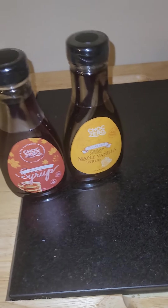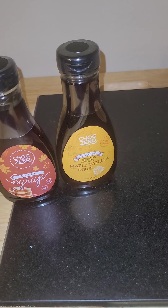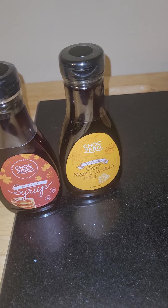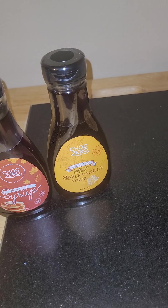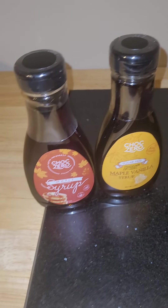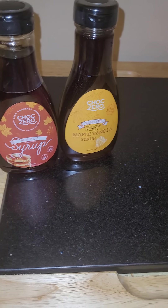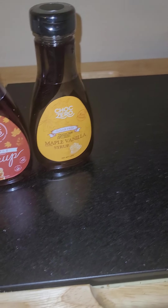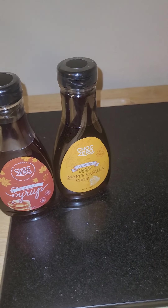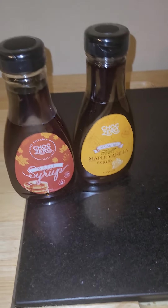Definitely my all-time favorite maple syrups — both sugared and non-sugared. I literally can't say enough about them. I have tried some of the other Chalk Zero syrups and I'll probably do a separate video talking about them, because I have different feelings about different ones. But these I have loved since the moment that I tried them.